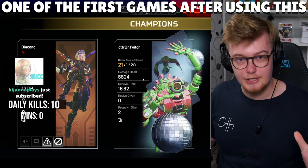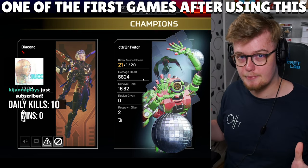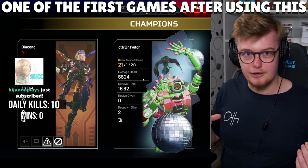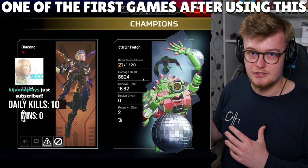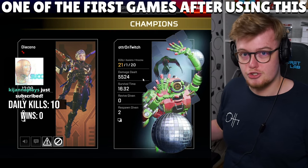A bit of a different type of content today. I figured I'd show you guys an aim routine that's used by a lot of pros in Apex Legends that I haven't really covered before. About a year ago I made an aim guide really explaining how to aim, different types of exercises and routines and ways you can improve on yourself to just become better at the game and shooters in general.